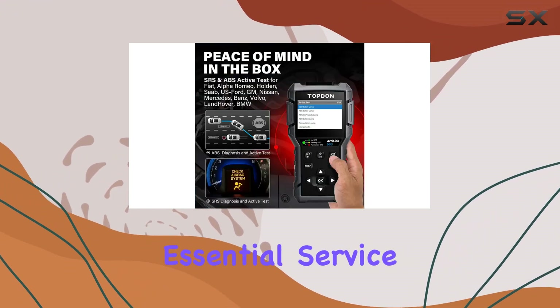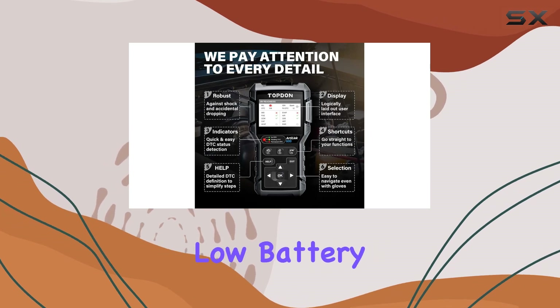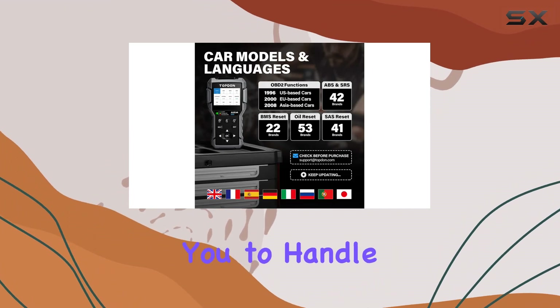This scanner walks you through essential service functions, such as resetting oil service lights, calibrating steering wheel positions for straight-line travel, and clearing low-battery fault information. Say goodbye to unnecessary trips to the mechanic, as this tool empowers you to handle these tasks yourself.